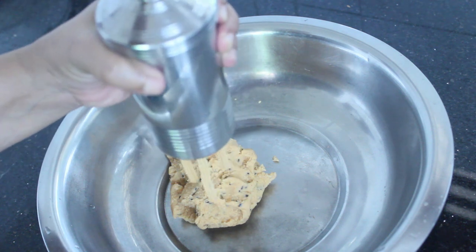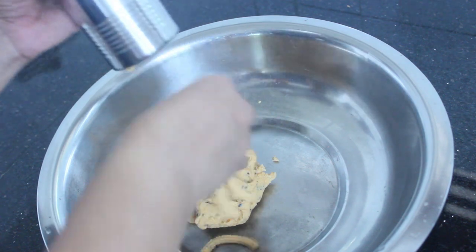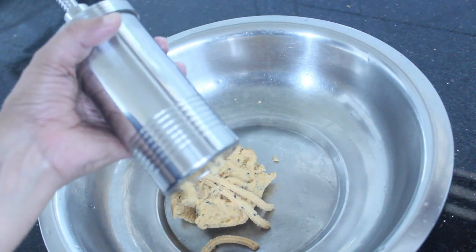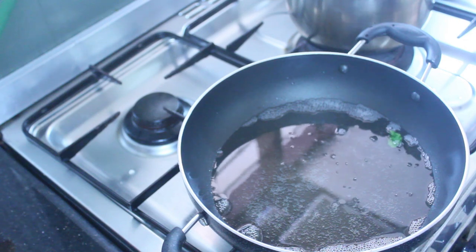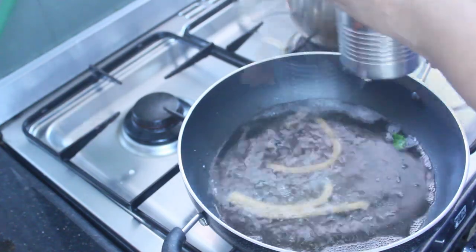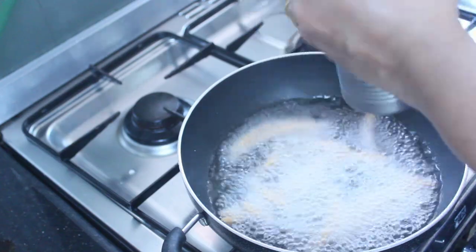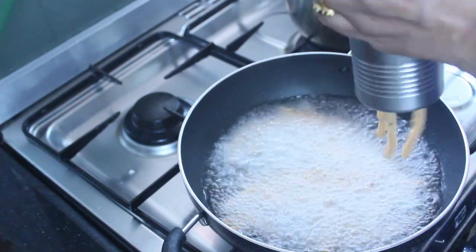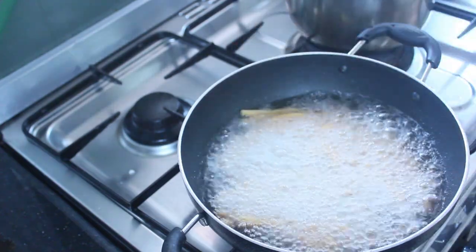We put the egg in the pan and then we will cook it.